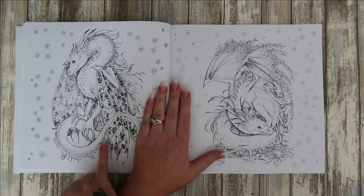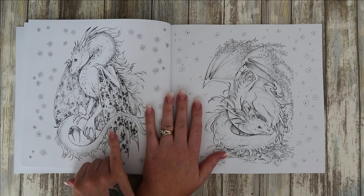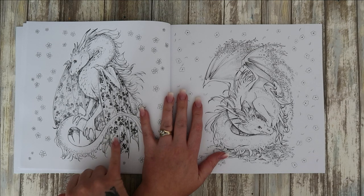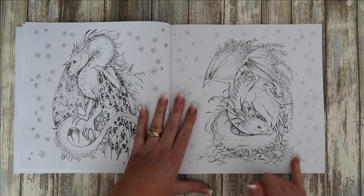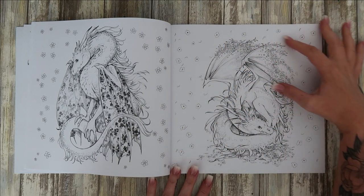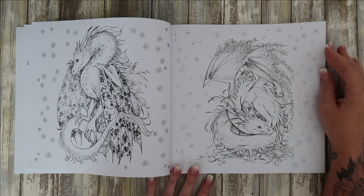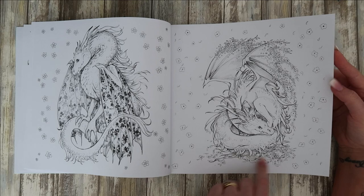A lovely one but I wish it didn't have the patterns in the wing so I could add my own — I suppose I could go over the top of it. It is nice. I love this one — its wings have actually turned into flowers. That's really unique.